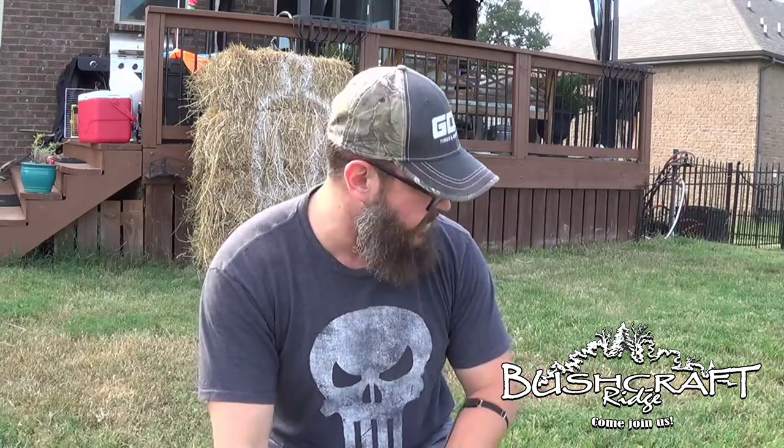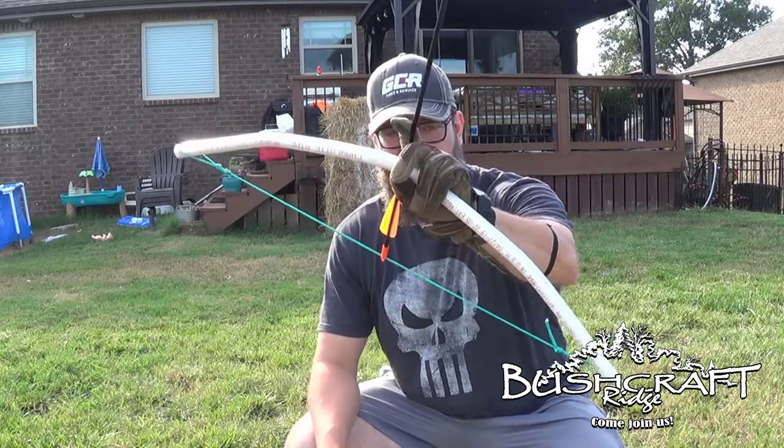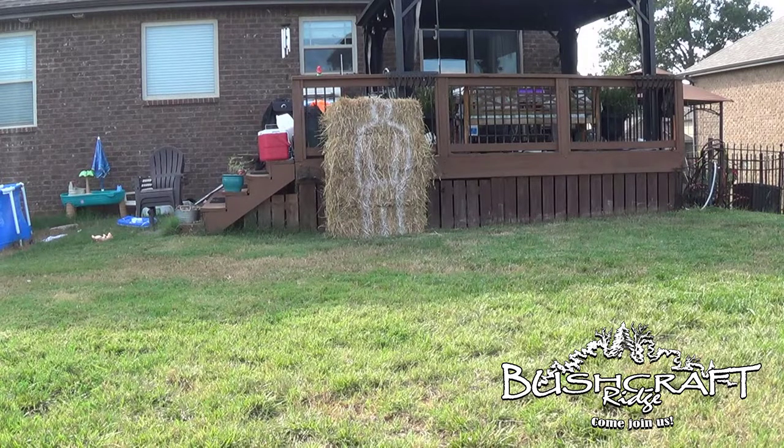So that was all three bows from 15 feet. I guess let's double that distance and see what happens. We're going to start off with the 9-year-old's bow from about 30 feet. Pulling to the right — sorry if that got really loud in your ear. I'm not an archer — this is just me shooting with some basic techniques that I think I've learned.